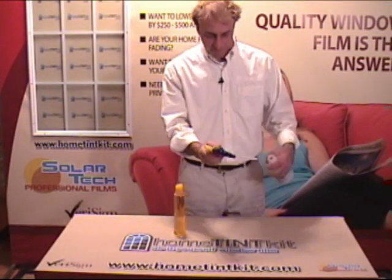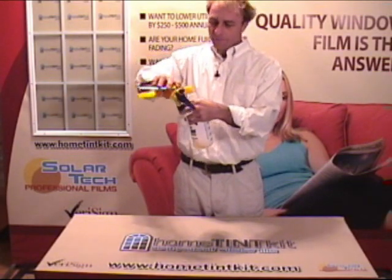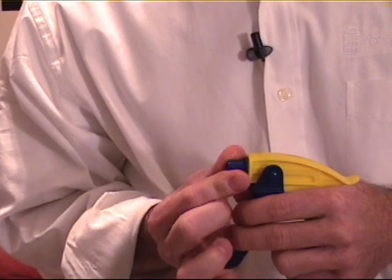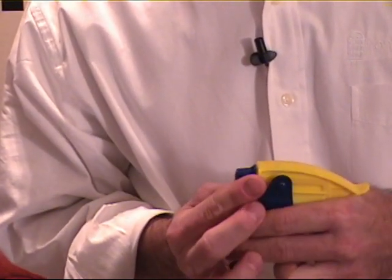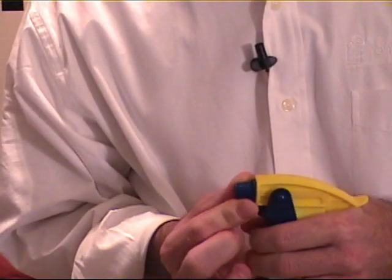I start off by just giving one, two pumps and fill it up. Once our soap and water is mixed, you'll want to adjust your nozzle — it's a very important part also. You don't want a stream; you want a nice fan of water.